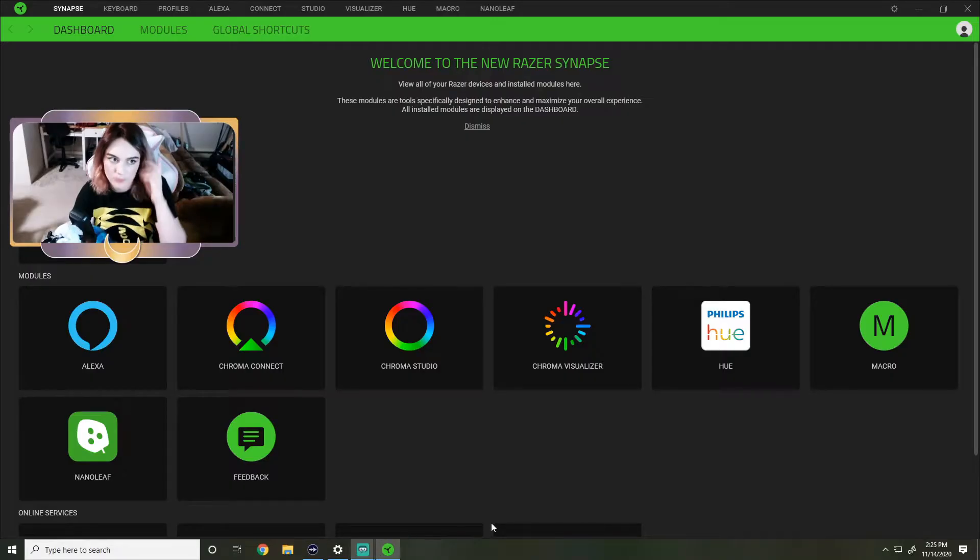On YouTube I searched a little bit for a video on how to set up the headset with your live stream. I saw a video of how to kind of connect your Twitch and Streamlabs account to the Razer Synapse app, but I haven't found out how to do the stream settings yet. So I'm gonna try and show you and learn how to at the same time. First step, you have to download the Razer Synapse app.